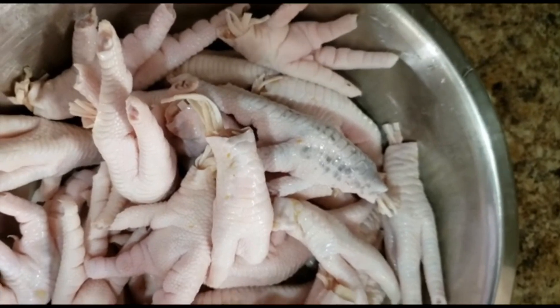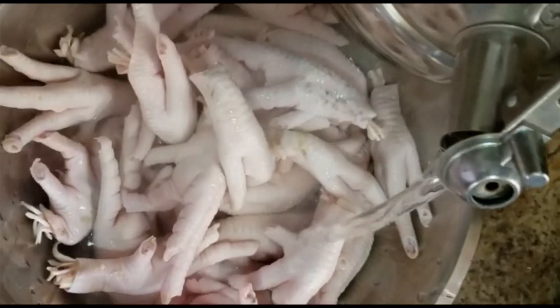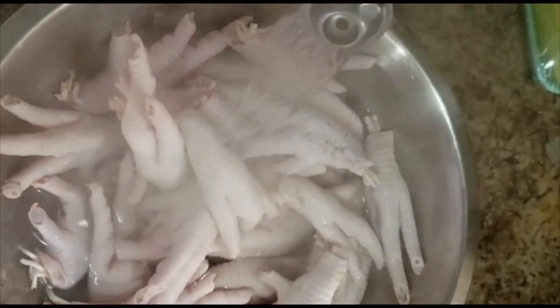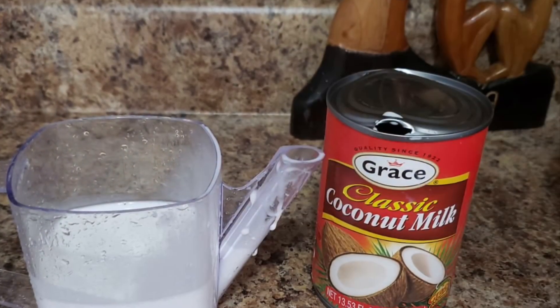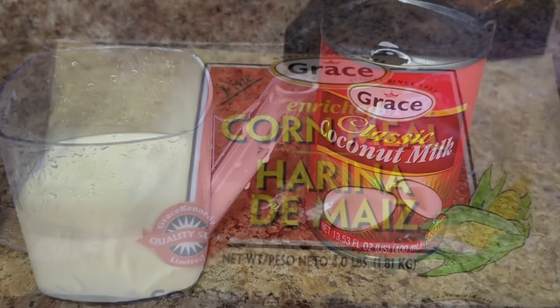I put the chicken feet in and let everything stay on the fire and cook for roughly another 20 to 30 minutes. I cover it up and leave it to cook. Then I also add some coconut milk — about half a cup of coconut milk.